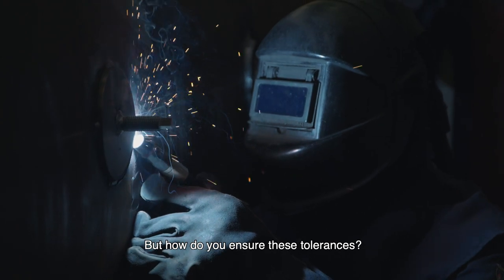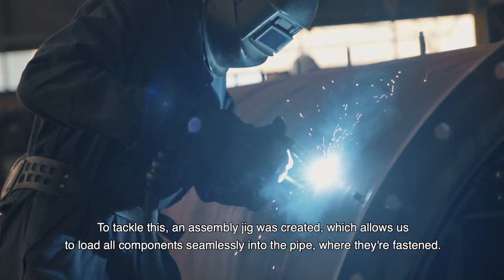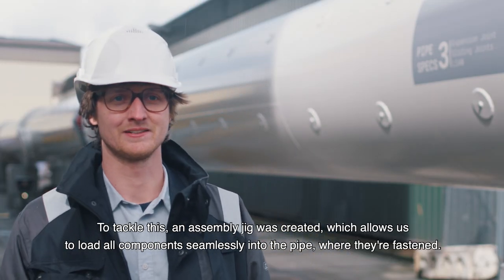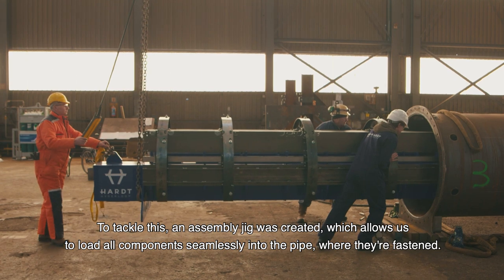But how do you ensure these tolerances? For example, the pipes cannot be manufactured perfectly straight. To tackle this, an assembly jig was created which allows us to load all components seamlessly into the pipe where they are fastened.